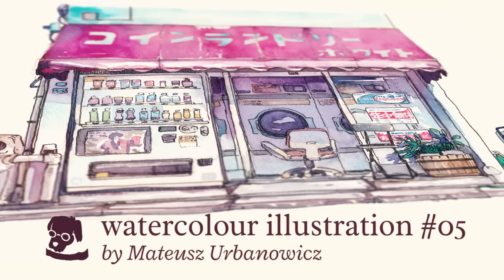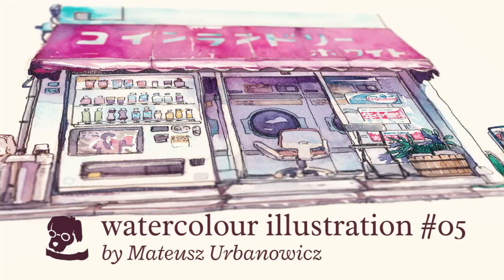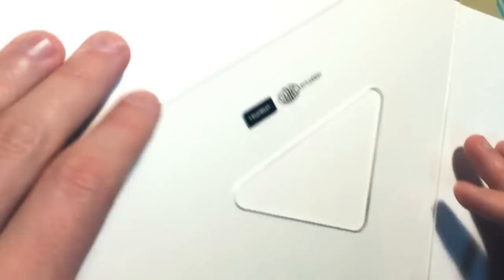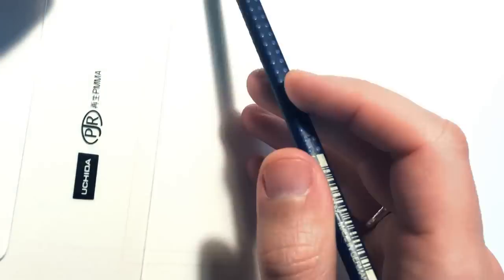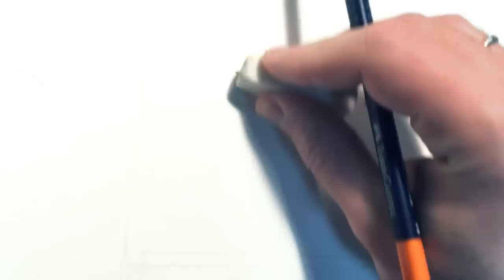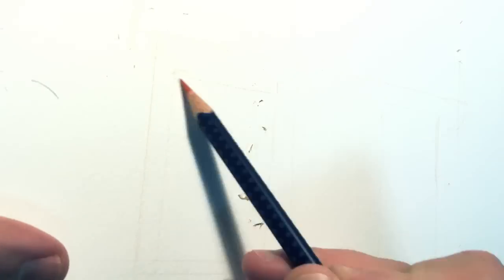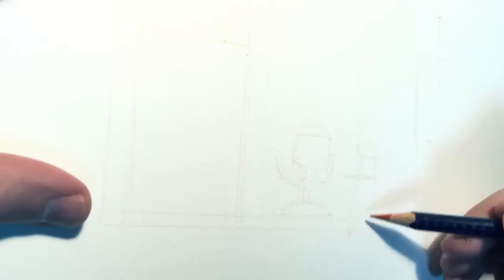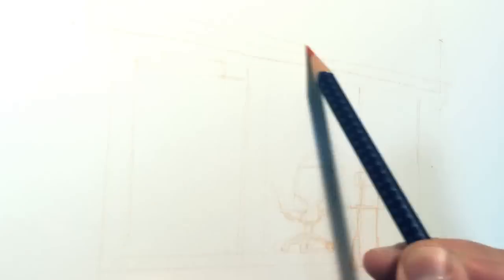Welcome to my new video. This one is a process I recorded of me doing a sketch of a coin laundry which I found on one of my walks. I thought it was really funny and cute with this pink sign, so I took a photo — and now, almost two years later, I finally got to doing a sketch of it.